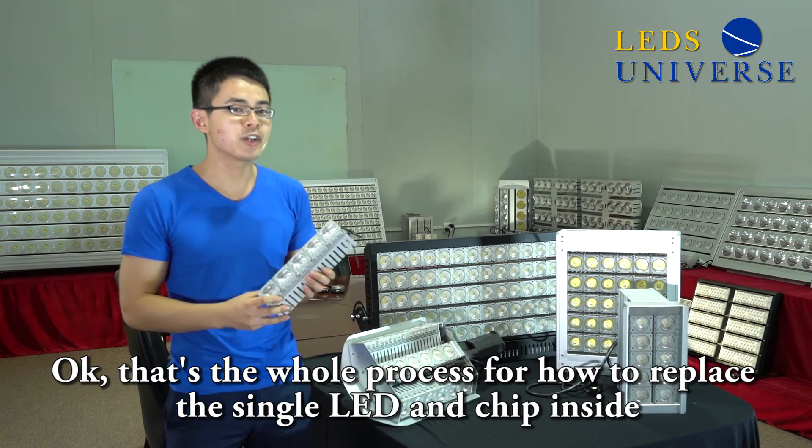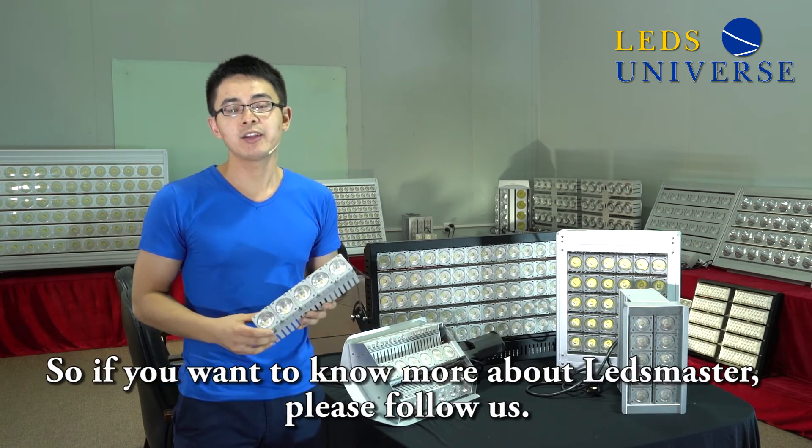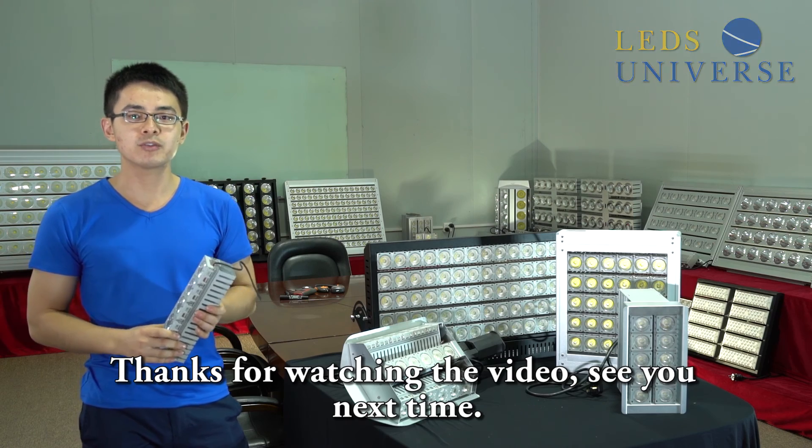That's the whole process of how to replace the single LED and chip inside. If you want to know more information about Let's Master, please call us. Thanks for watching the video. See you next time, bye-bye.